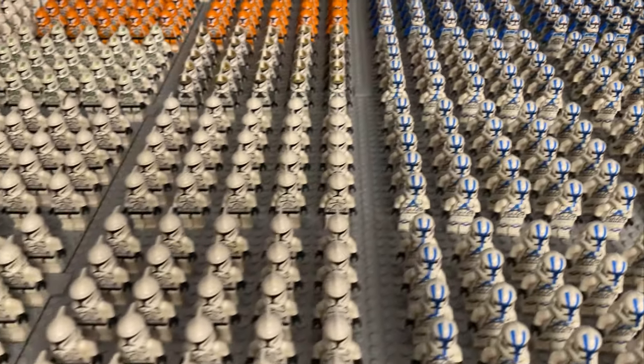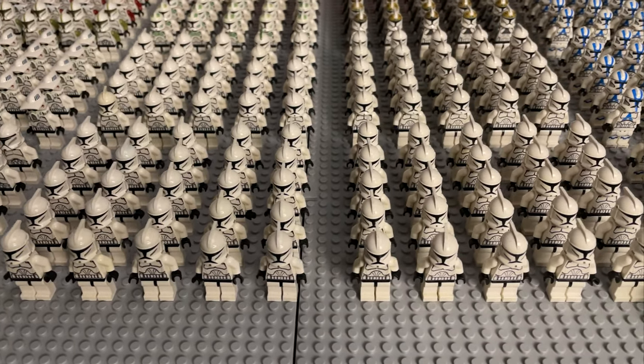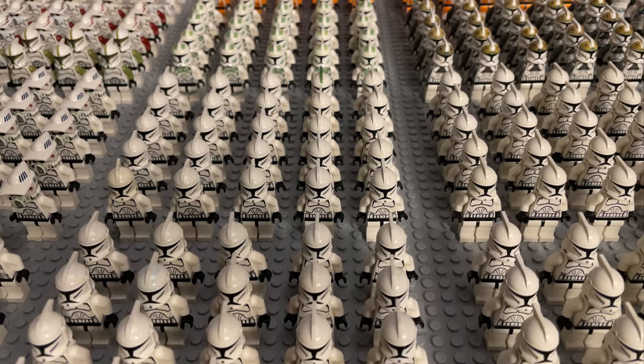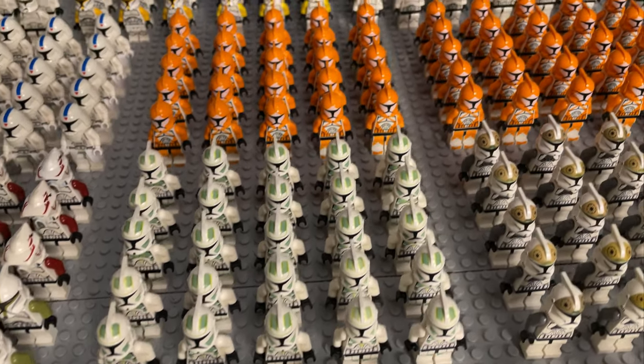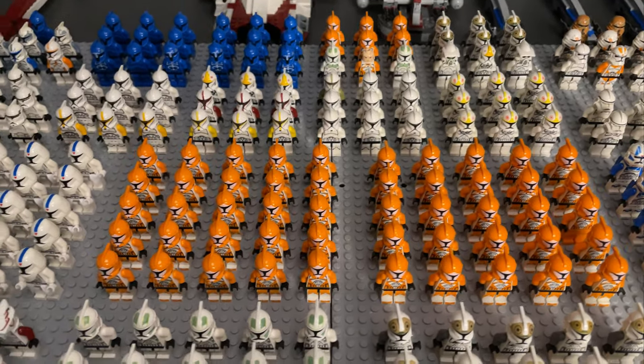Coming over here we have 100 of the regular Phase 1 Clone Wars style troopers. We have 25 of those Clone Wars gunners, 25 Horn Company, and another 50 bomb squad troopers, plus a couple more that you'll see in the back there in a second.